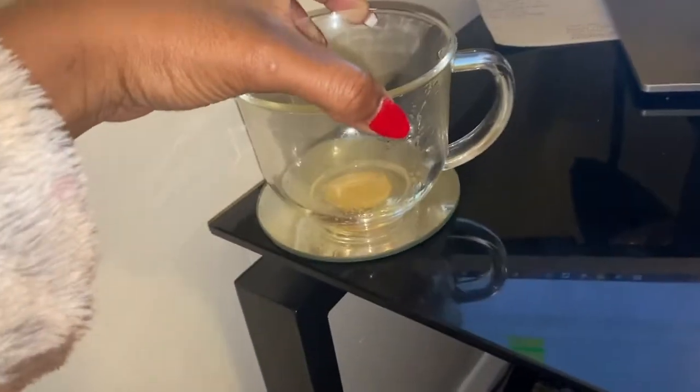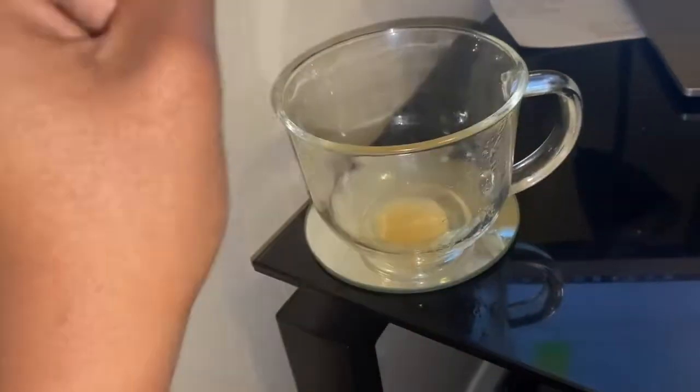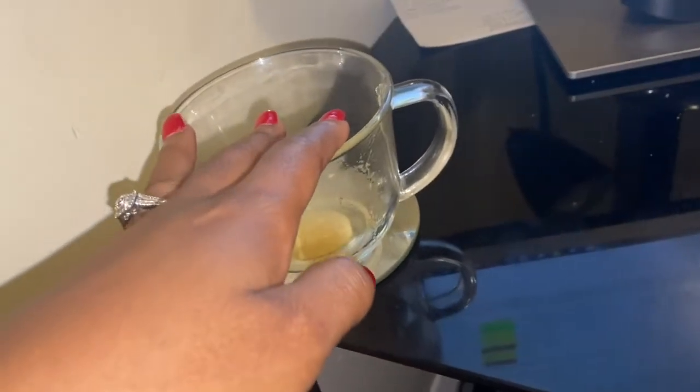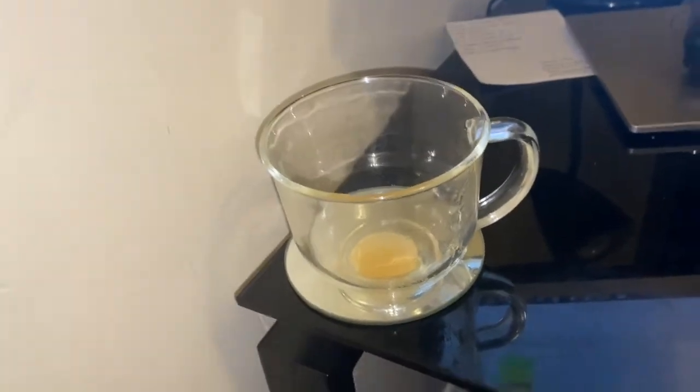All done! I drank this actually pretty fast today. I think it's because I made it and let it cool all the way down and it was a lot more bearable. I don't know if it's because I didn't have that whipped cream in it, which made it taste extra gross, but I was able to manage that a lot better. I'm going to get a glass of ice water and check in to let you guys know how I feel throughout the day.